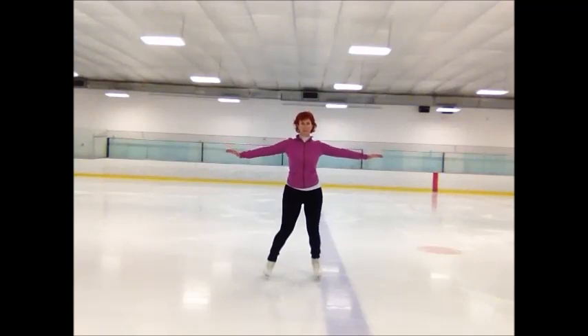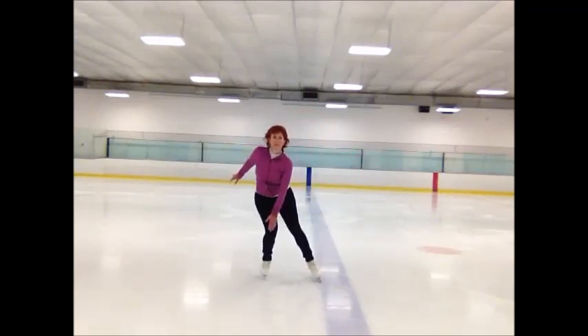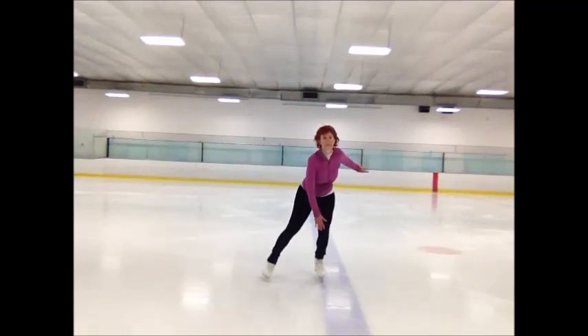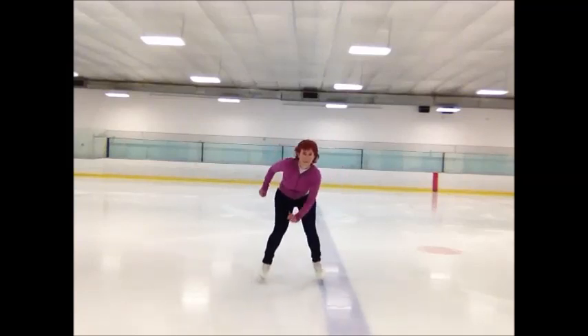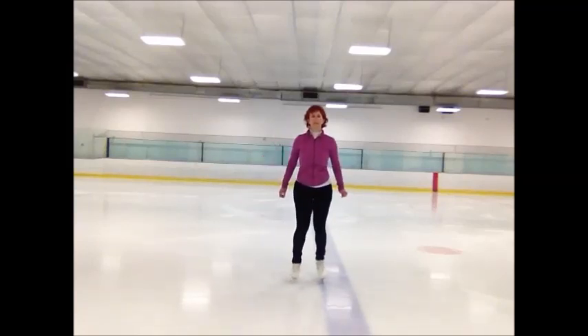Just go back and forth and get a rhythm. Don't stick your bummy out — stand tall. Then the idea is to get a little bit more knee bend every time, so you can either touch your elbows or touch your hands to your knees, just to make sure you go down a little further in the knee.